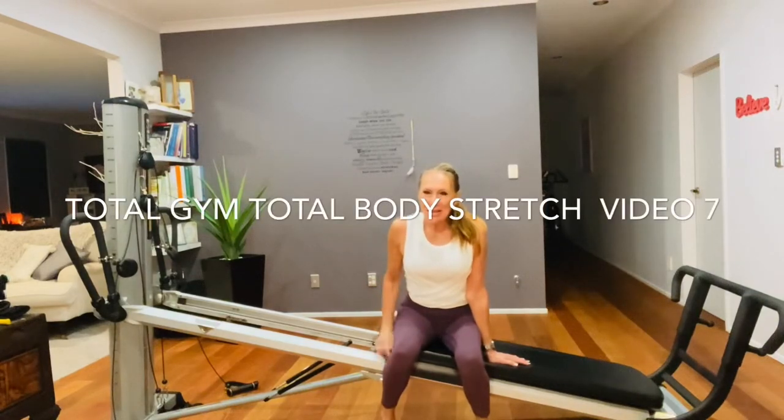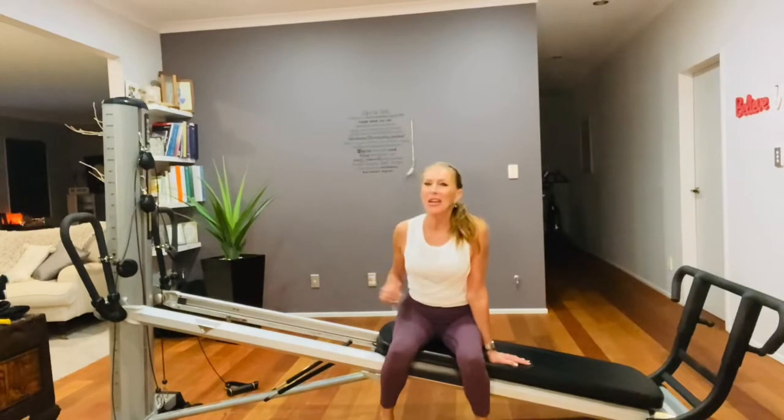Hey, Sandy here. Video 7. It's all about stretch and you can use this unit to have the most amazing stretch. So let's get busy and show you what you can do.